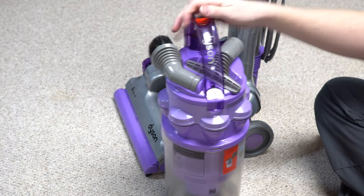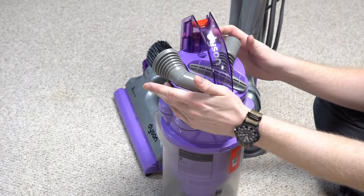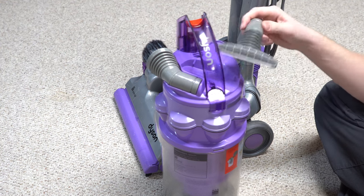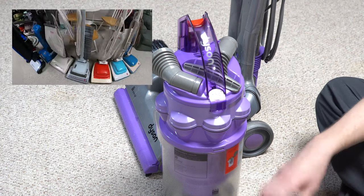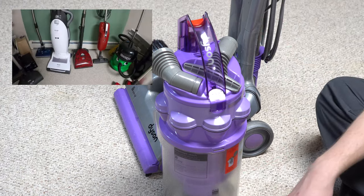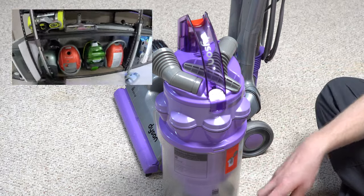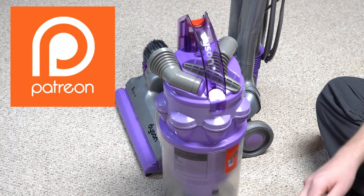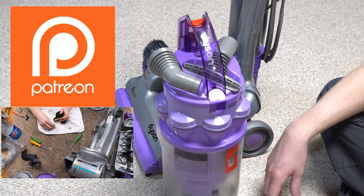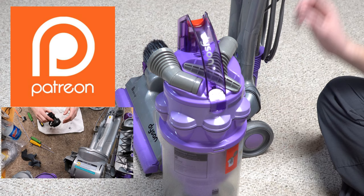On top here we have tool storage — they moved it from the main body to the cyclone. I have pattern tools on here — you'll have to excuse that. I'm a man with over 100 vacuums; not everything is going to be completely perfect all the time. I don't have the funds for that. Big thank you to our Patreon supporters who donated money to help fix this machine up to make this video. There's a Patreon exclusive of me fixing this machine up if you want to see that.